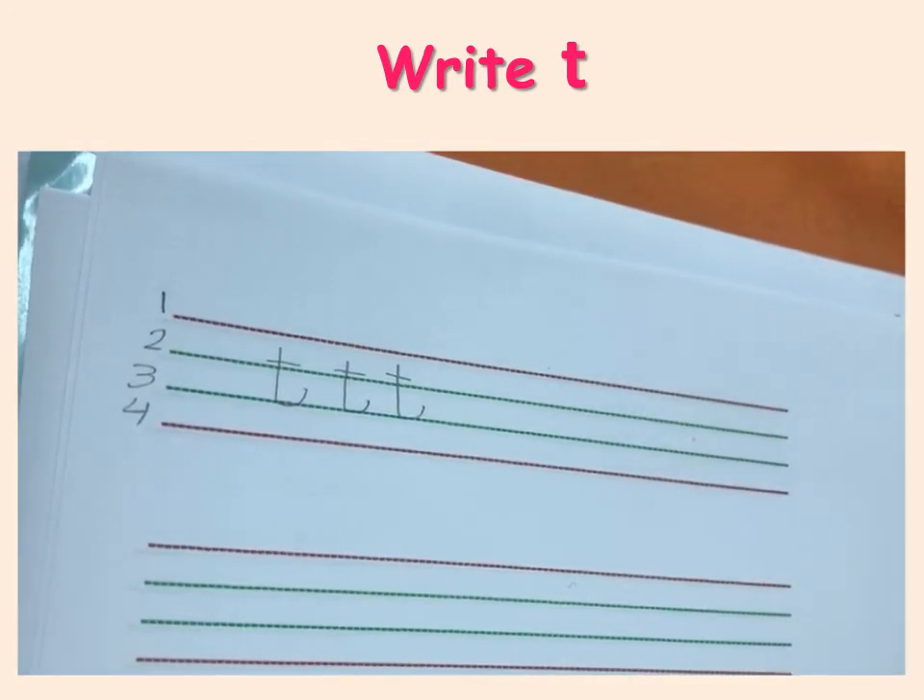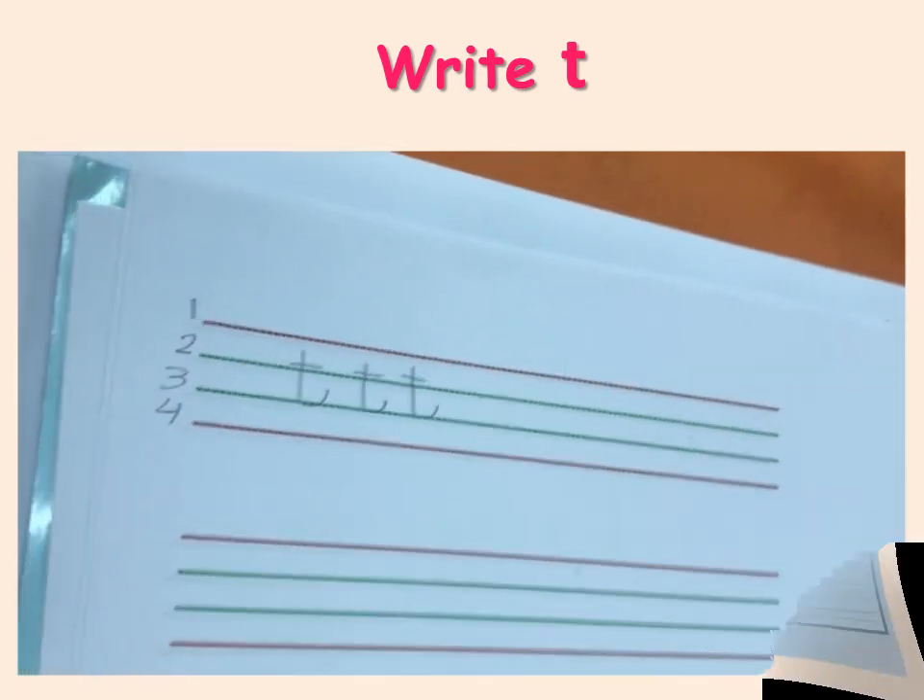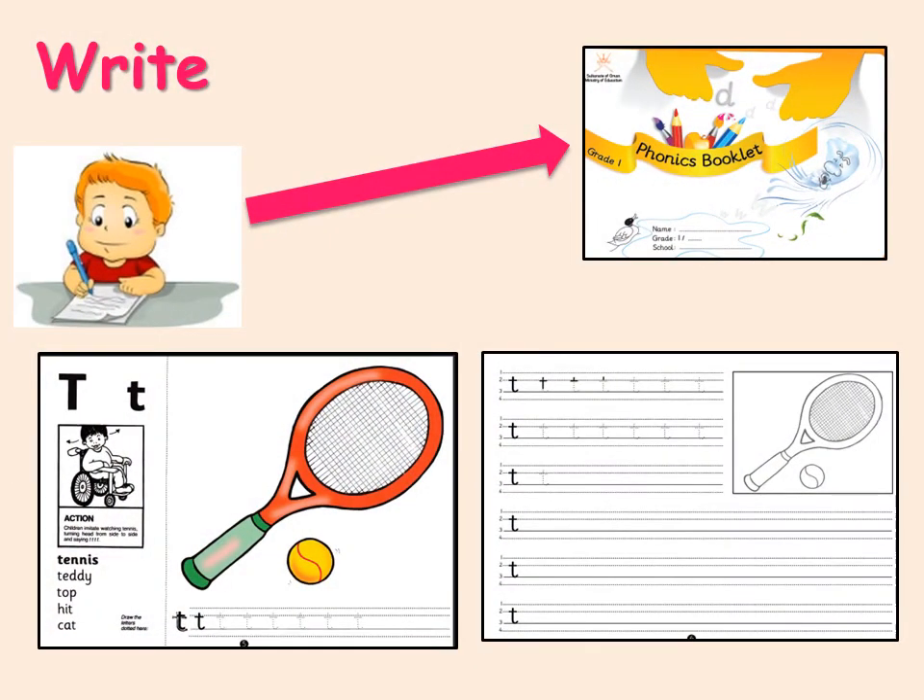Thank you for watching, class one. Hello, children. I want you to open these two pages from your Jolly Phonics book and write the letter sound Tuh.